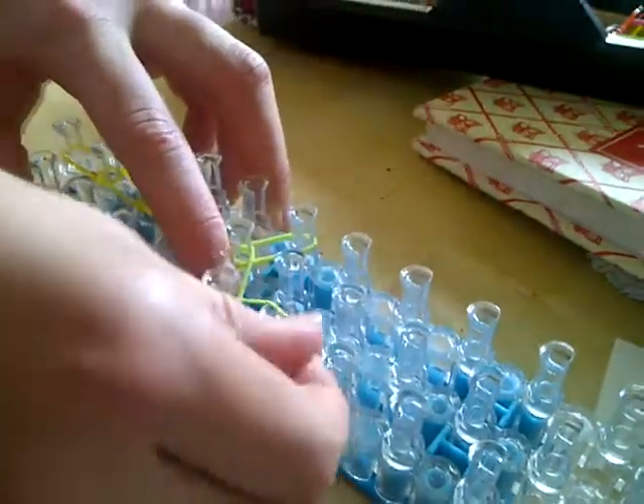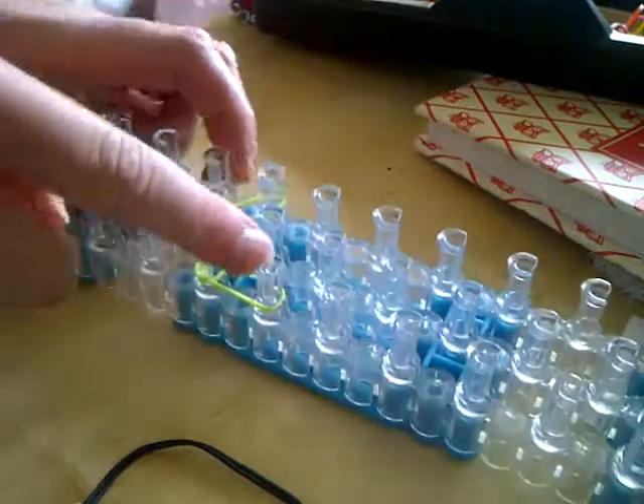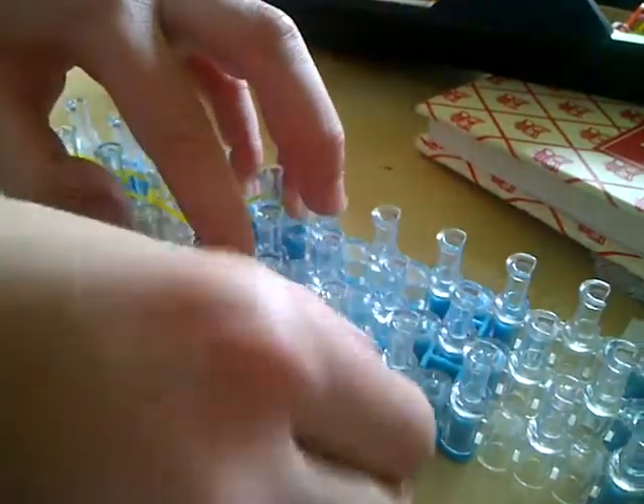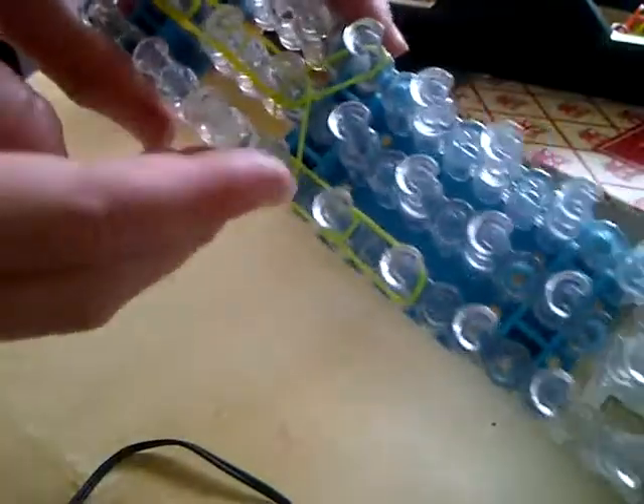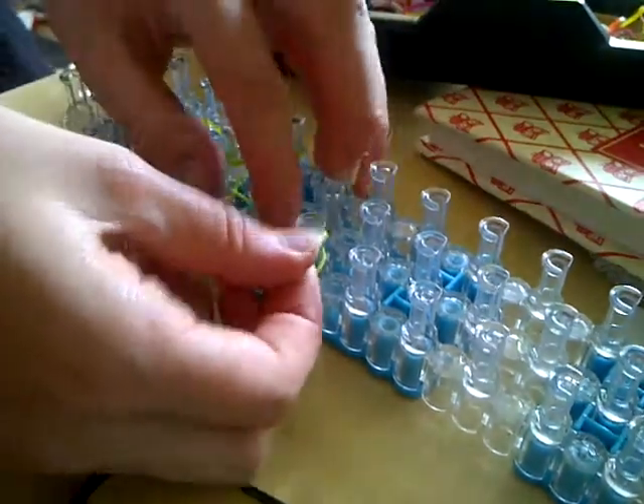Then I'm going to go three up each side — one, two, three. And I'm going to do the same on the other side.